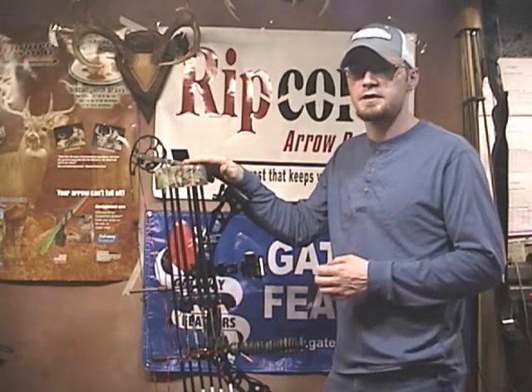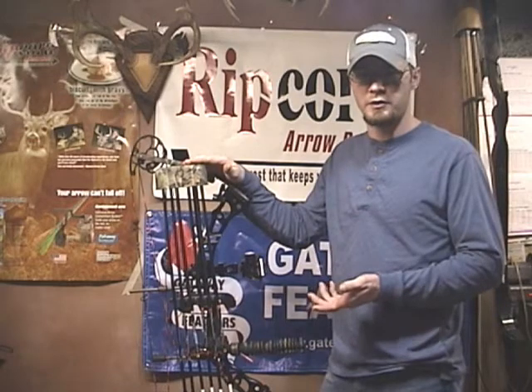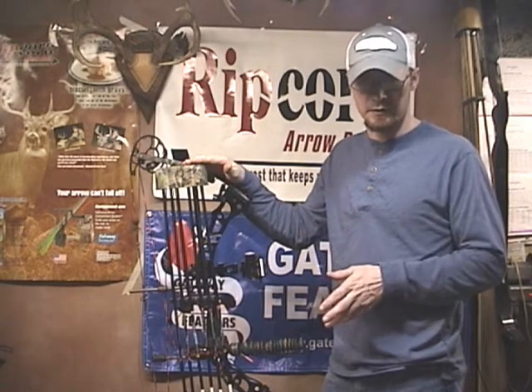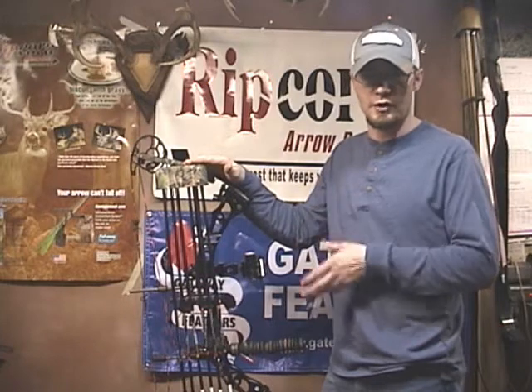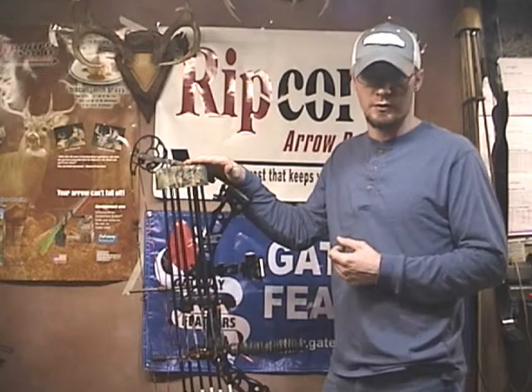One of the things that I really like about it is it's extremely quiet, as you'd expect a Limb Saver product to be. I can shoot this bow with or without the quiver on and it doesn't make a bit of difference. It secures to your bow very nicely — there's no vibration in it, and some of the design features actually allow it to absorb vibration to keep this quiver nice and quiet.